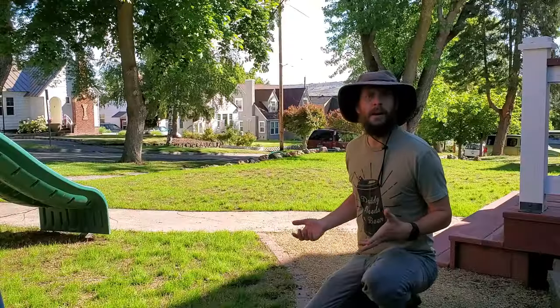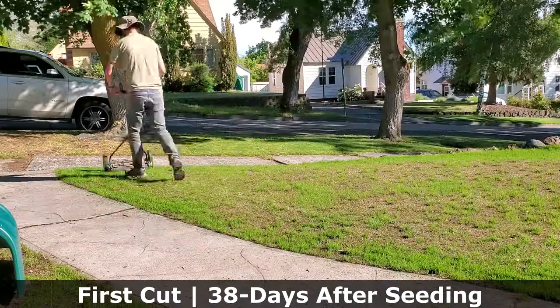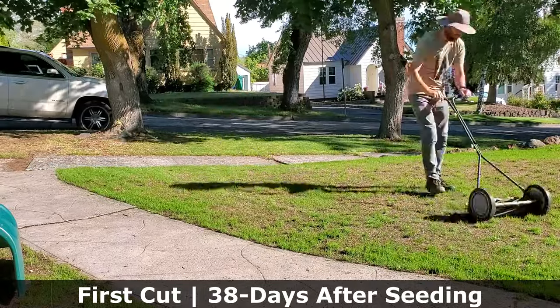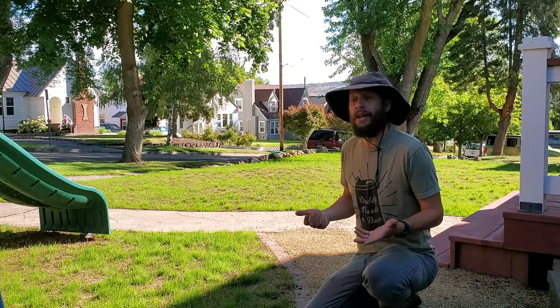What you see here is predominantly turf-type tall fescue with some fine fescue mixed in. Turf-type tall fescue does very well when cut in the three-and-a-half to four-inch range — pretty much the top end of your lawnmower. Whatever your lawnmower goes all the way up to, that's what turf-type tall fescue likes being cut at.